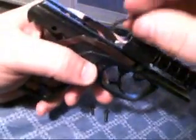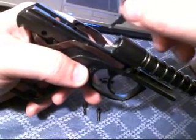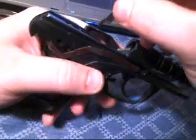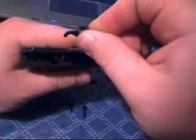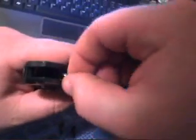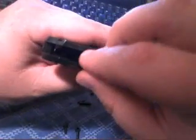Go ahead and get your disconnector. You'll see it makes an L shape. That little foot is going to point towards the right of the pistol — so in this view, it's facing me. You're just going to want to kind of put it down in there, turn it a little bit, and then let it fall down in place. Just like that, it went in place.